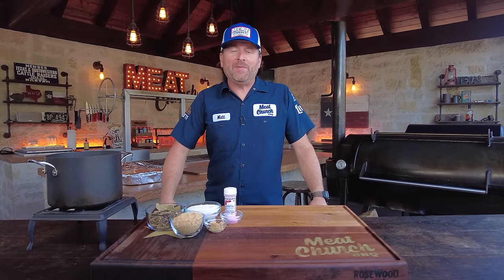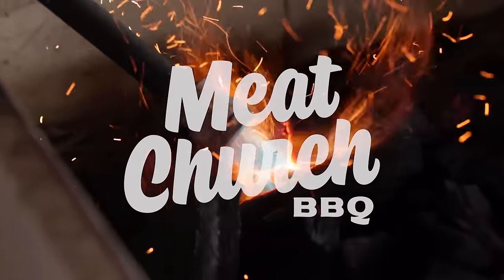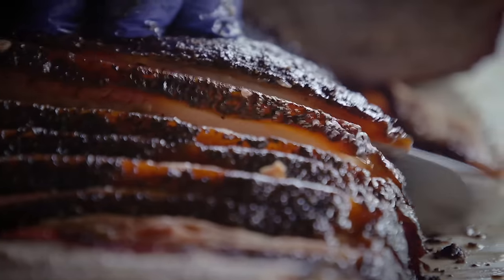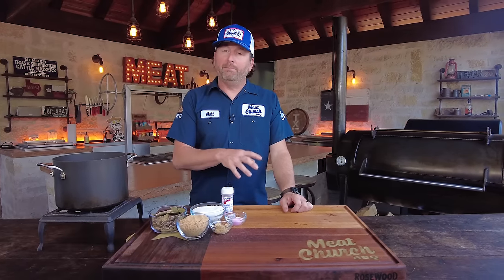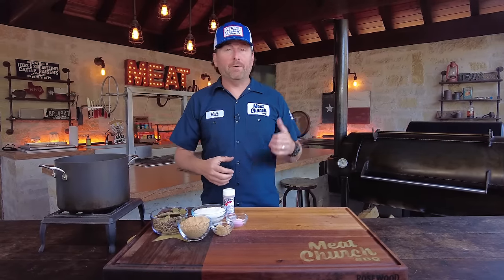Hey guys, it's Matt Pitman with Meat Church and welcome back to my outdoor kitchen. Today we're going to be making a classic pastrami brisket. We're going to take a classic pastrami and put our Texas barbecue twist on it. It's going to be really simple — we'll make a pastrami brine, submerge a trimmed brisket in it, let it soak for 10 days, and then smoke it.